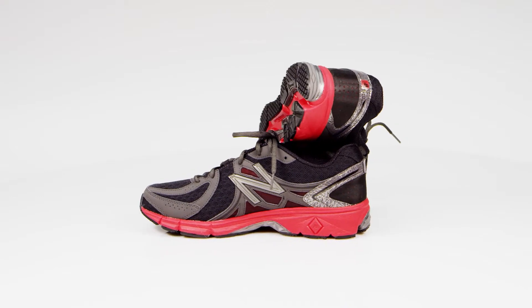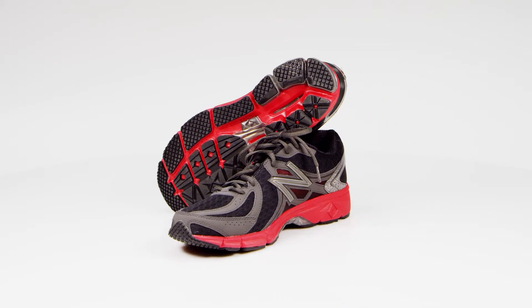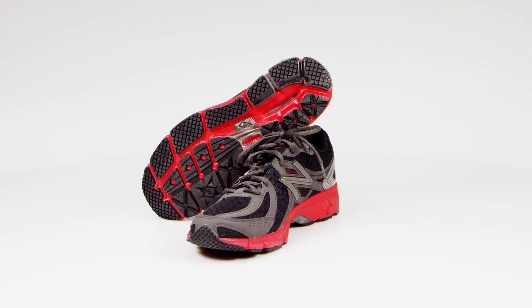Whether you run every day or just occasionally, keep your feet happy with the plush cushioning of the New Balance M780 V2 running shoes for men.